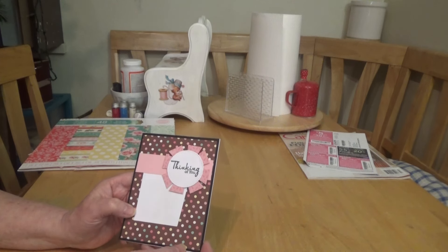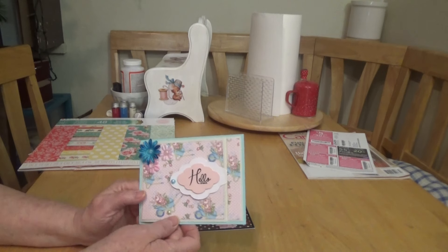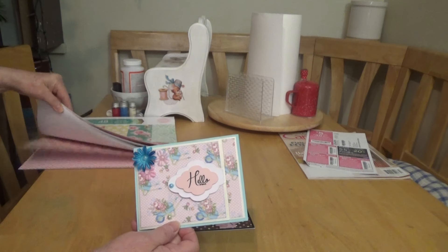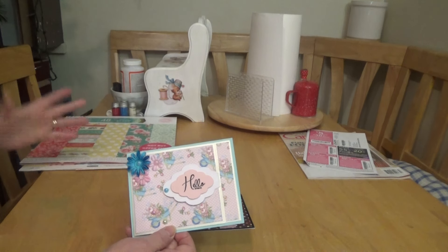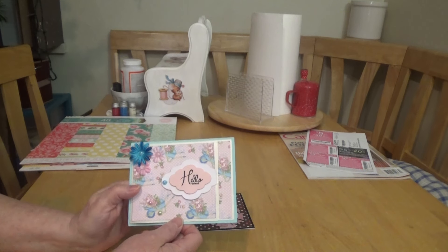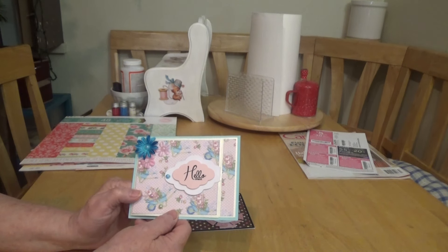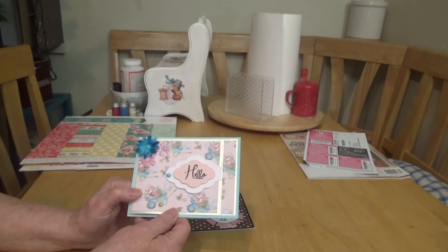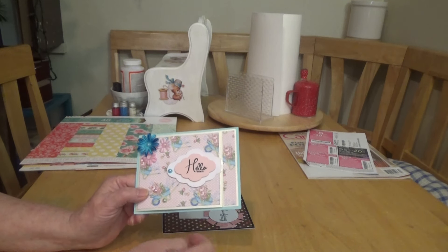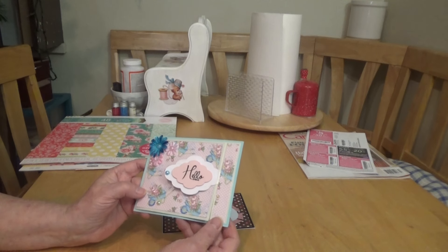Okay, then Tuesday — I'm sorry, I had written everything down and I lost the paper, so I'm going to have to try to wing it. So this was my next card for Tuesday and I don't remember what the challenge was, but I'm just going to try to tell you about the card.